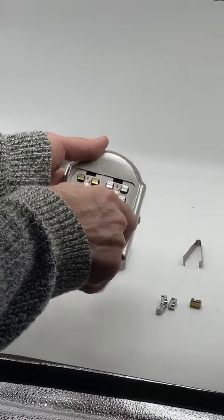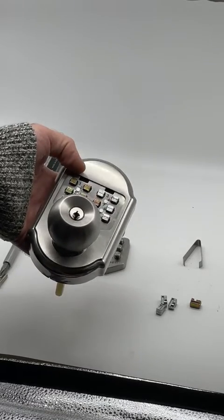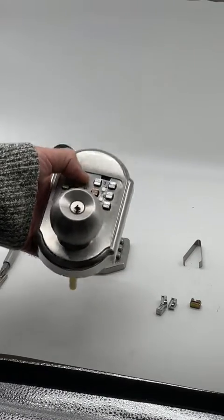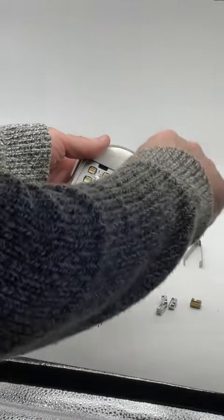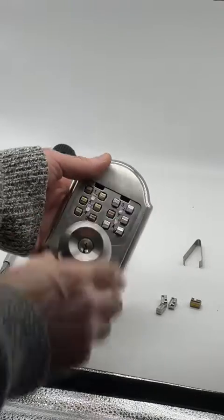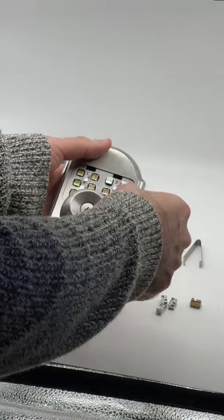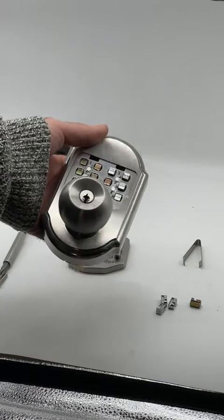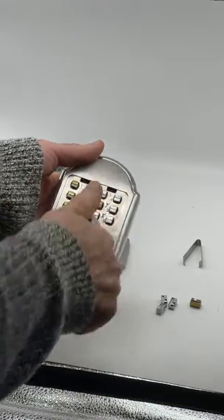We're going to reset it and test it. At the moment we should have a seven digit combination. Doesn't matter what order we do it, so this time we'll do 1, 2, 7, 6, 5, 9, 0 — leaving the others up. And sure enough it unlocks, so you know you've done it successfully. Again, if you hit one of the buttons that isn't in there, the knob is locked. To try again, twist it all the way to the left so they all come up.